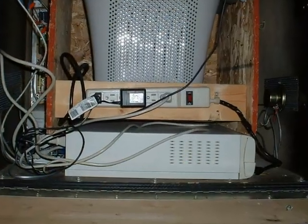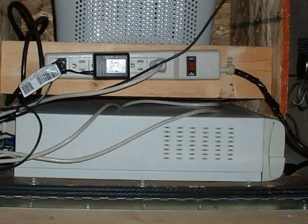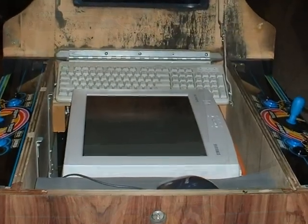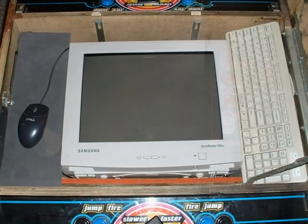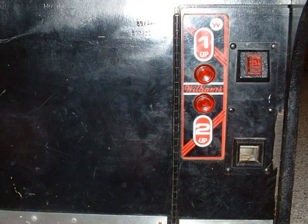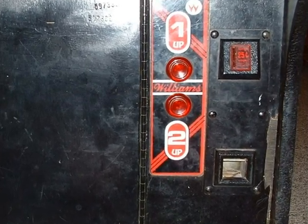Here is the old computer tower at the bottom, and an old refurbished multi-outlet strip to power everything up. Keyboard and mouse are in place. We cleaned up and tested the old player one and player two controls, so we are going to keep using those.